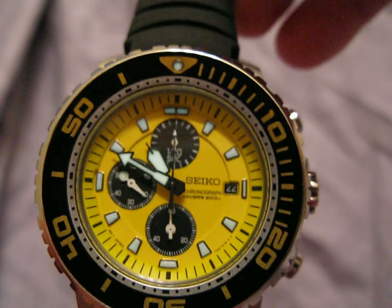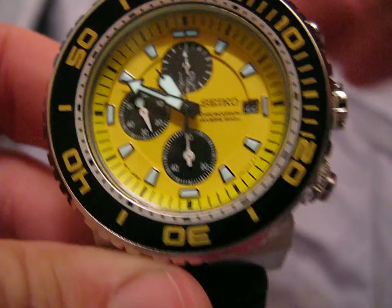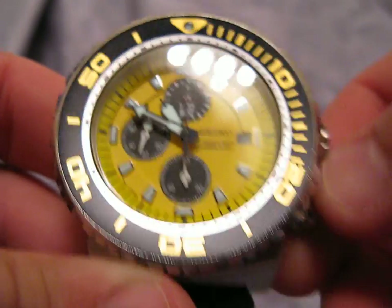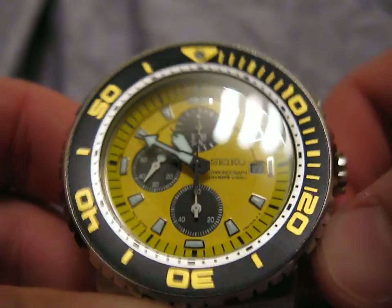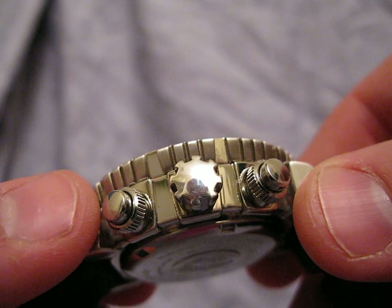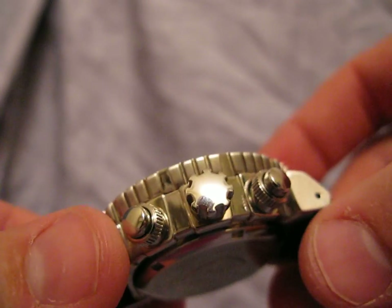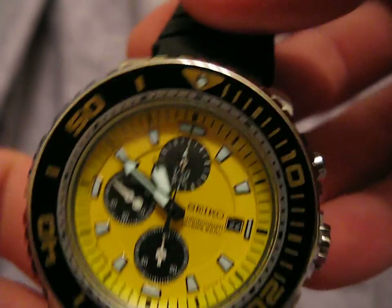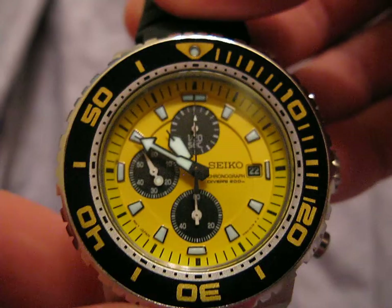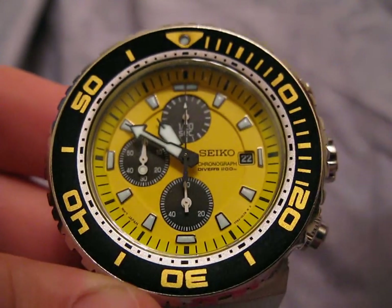I would say this watch is completely worth the price and I would gladly pay it again. The chrono pushers and the screw-down features are something you only find on much more expensive watches — just an interesting touch from Seiko. The crown is different, kind of notched. It seems like they made this watch specifically for diving, and they really put some thought into being able to use this with dive equipment on. This watch could easily be used as a dive watch with no problems whatsoever.